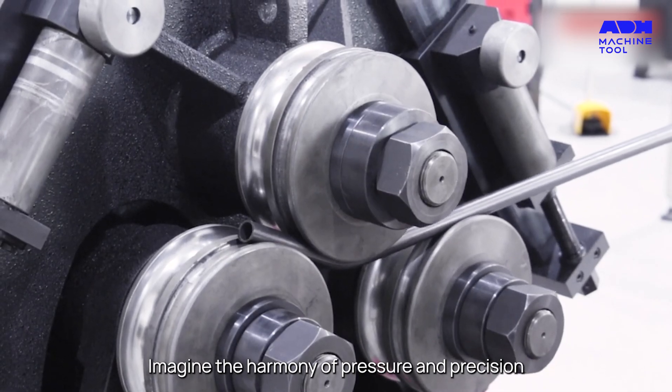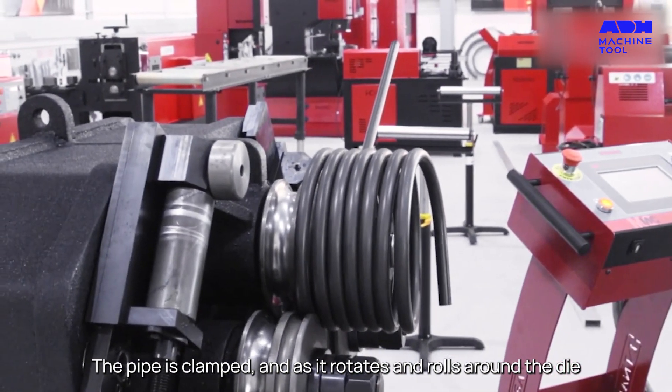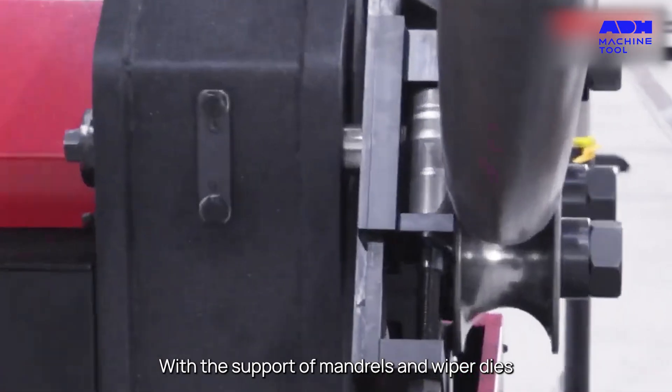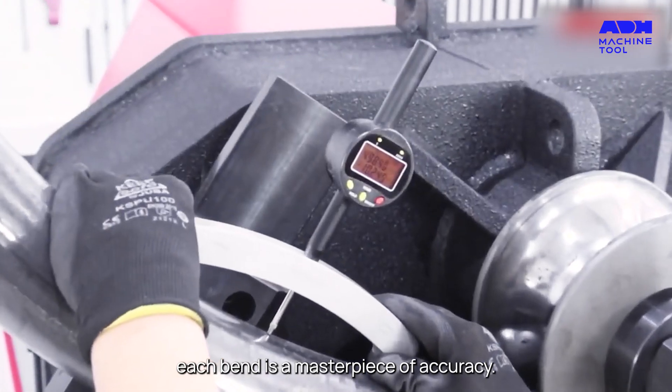Imagine the harmony of pressure and precision. The pipe is clamped, and as it rotates and rolls around the die, it's transformed into intricate shapes and designs. With the support of mandrels and wiper dies, each bend is a masterpiece of accuracy.